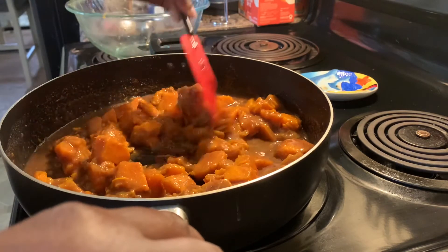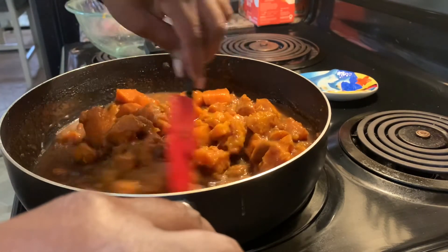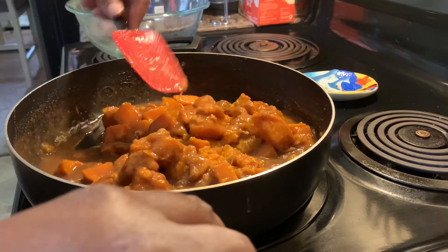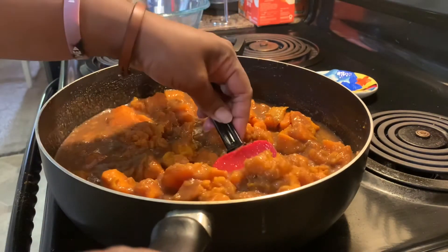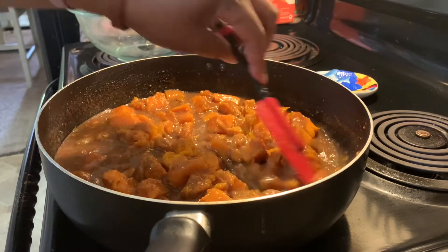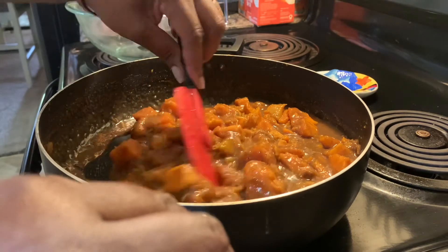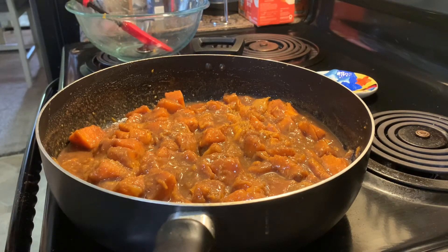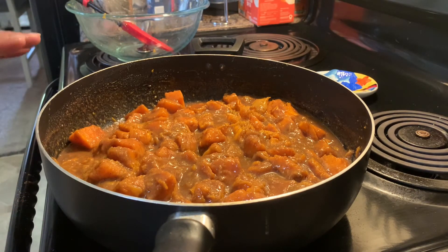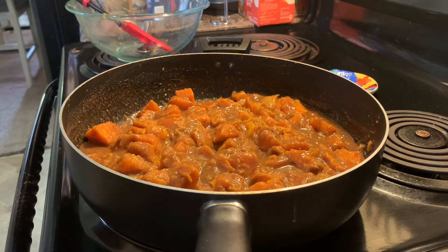He put his raw potatoes in and basically sautéed them in the sauce on the stove, but since I boiled mine first, I can see they're getting a little mushy. This is getting me ready for Thanksgiving and the holidays — I love the holidays! I'm just going to let this simmer and see if the sauce thickens up a little, but it's pretty much done. I'll let it all cook together for a little while and show you the finished product.